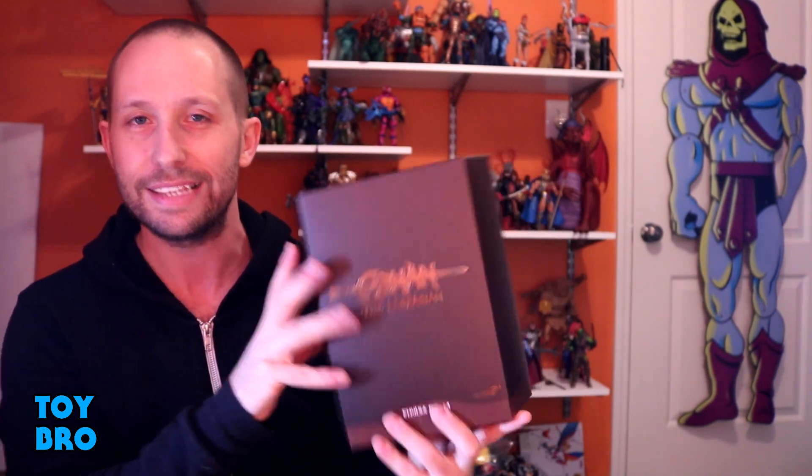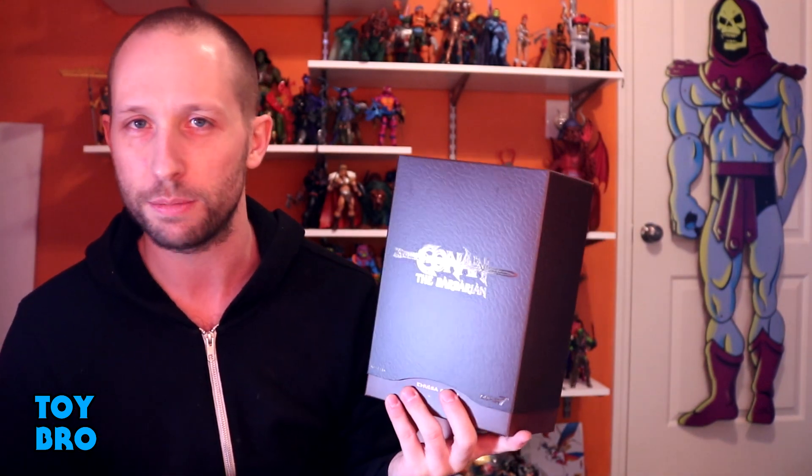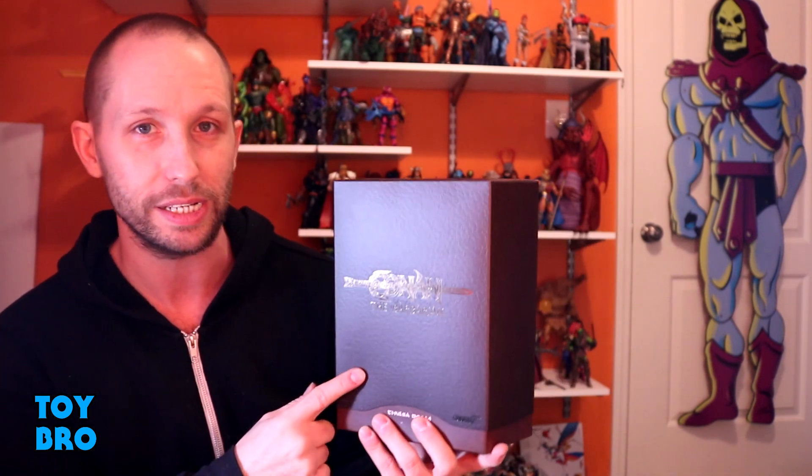This is not exciting just because it's Thulsa Doom. This is exciting because this is a James Earl Jones figure, and if I'm not mistaken there has never been a James Earl Jones figure that is actually him. Not only is this a character that I want, it's a person that I think will translate really nicely into an action figure, especially in this role.